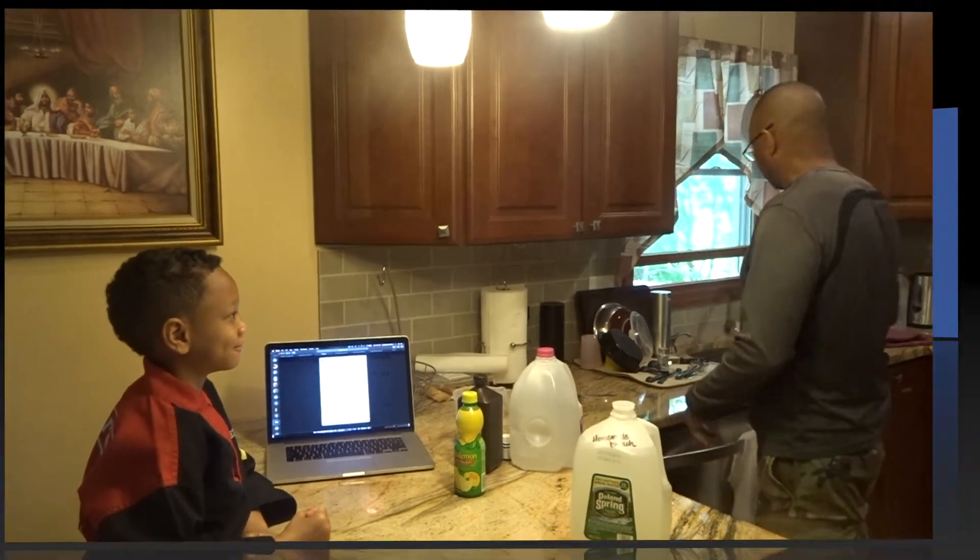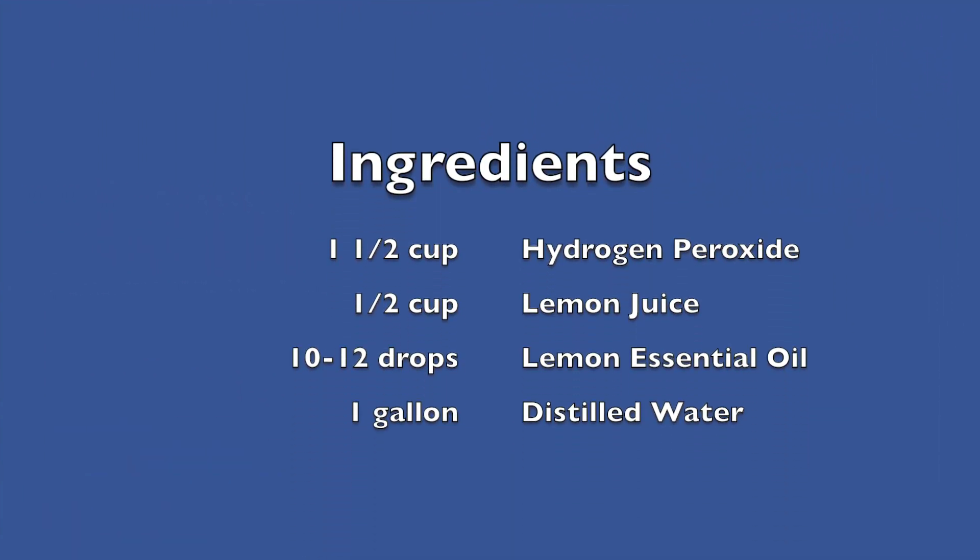Now, Joshua, it's your turn to clean the mess up. Thank you.